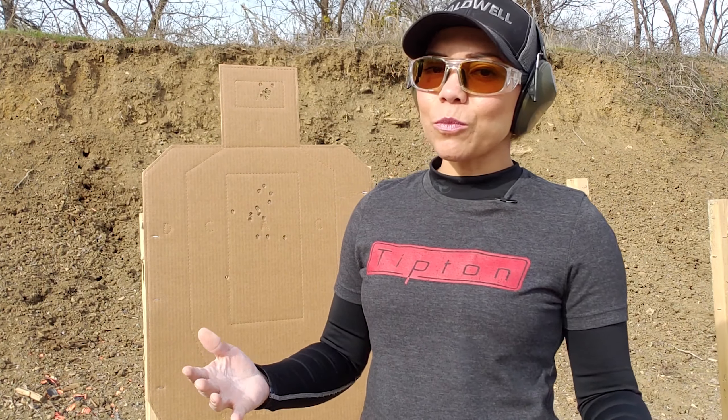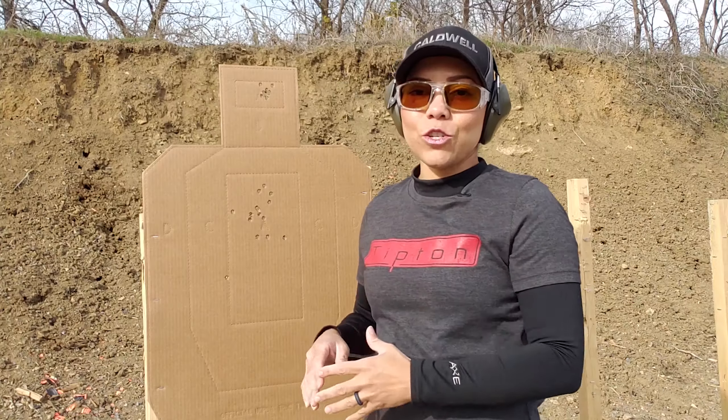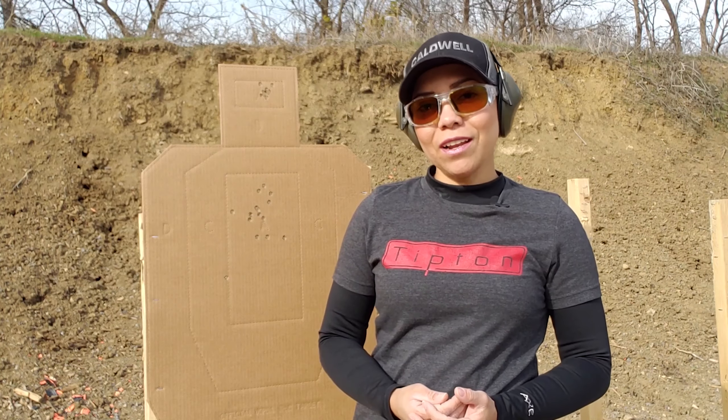The shot group will get wider as you increase the speed between your shots and you increase the distance between you and the target. Remember that when you're shooting fast, you're still applying the fundamentals of shooting — just faster and with a twist.